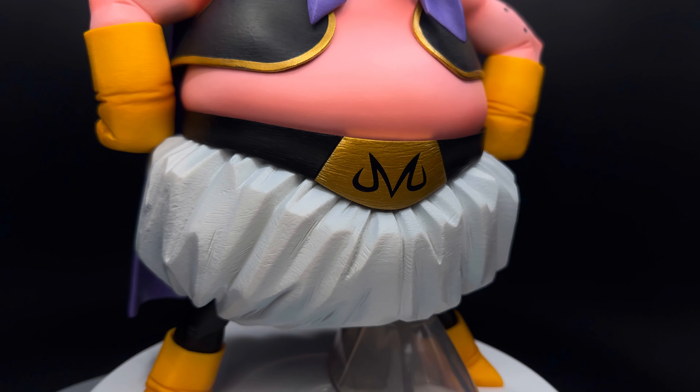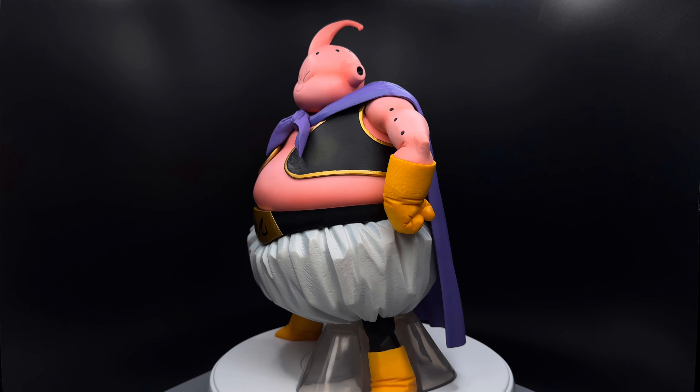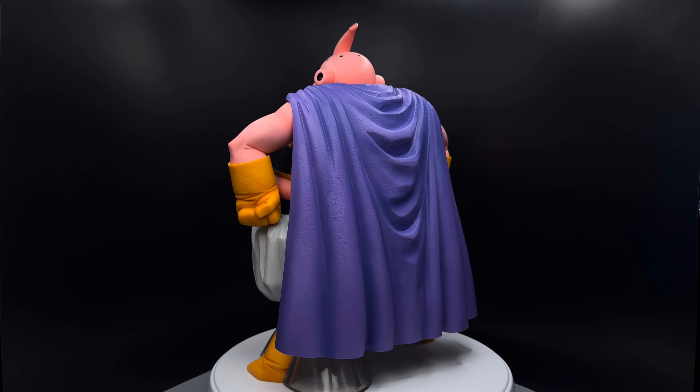The gold paint on both his vest and his belt is super bright and very shiny and has a nice warm tone, giving it that extra bit of accent that I love. The M printed on his belt is incredibly crisp too.